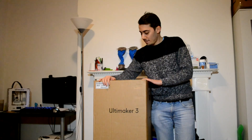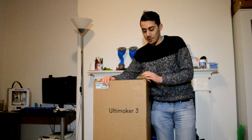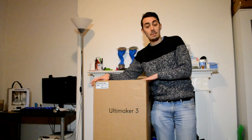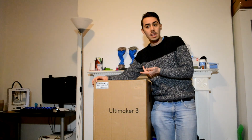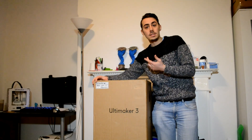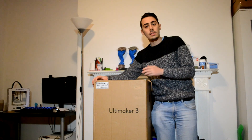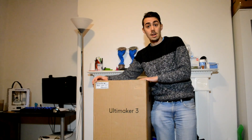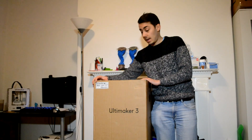Hello guys and welcome back in a new video. We are here today to unbox the Ultimaker 3, as you can see here. I already did an unboxing of one Ultimaker 3 before - it was working really well. The only issue I had was the NFC - it wasn't working. So Ultimaker very quickly sent me a new unit, and we will proceed to unbox the machine and see how it is.